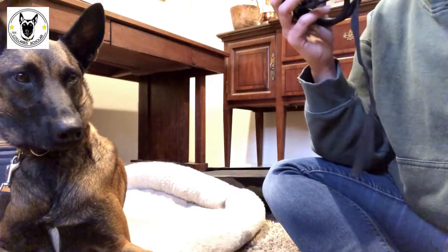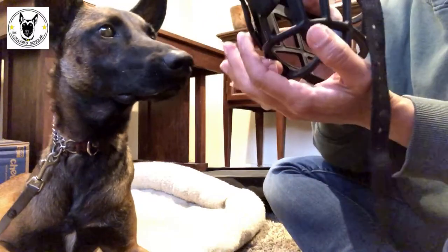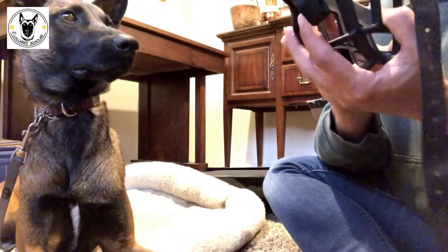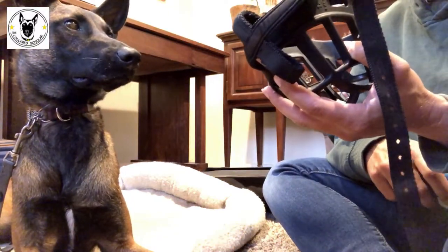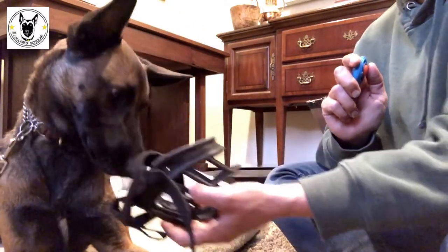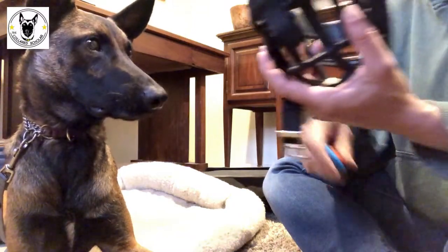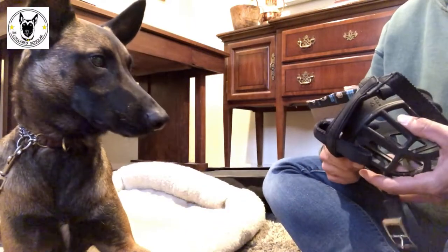I'm going to cheat by taking a piece of his favorite food, putting it in my flat hand, and resting the muzzle on top so the food sits inside it. All I'm going to do is show it to him and let him eat the food out of the inside of the muzzle. As soon as he sticks his face in, I click. I'm just letting him eat the turkey out of the end of the muzzle, then I reload and repeat.